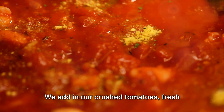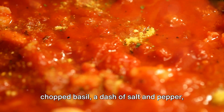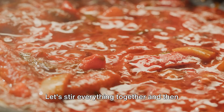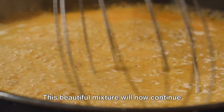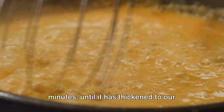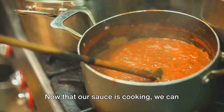Now comes the heart of our sauce. We add in our crushed tomatoes, fresh chopped basil, a dash of salt and pepper, and if you like a bit of a kick, some red pepper flakes. Let's stir everything together and then add the sliced sausages back into the pot. This beautiful mixture will now continue to cook over low heat for about 20 minutes until it has thickened to our desired consistency.